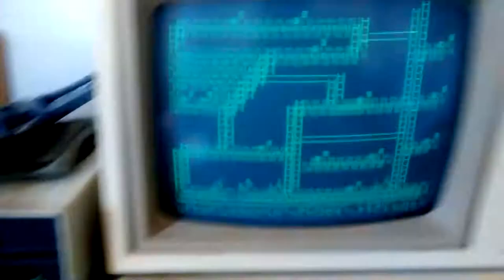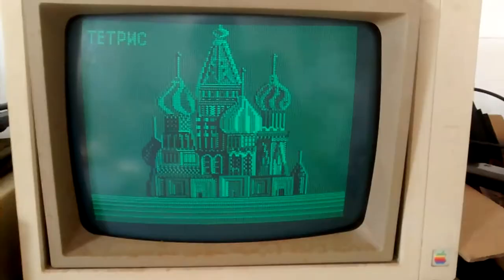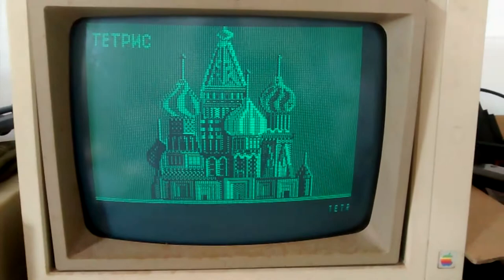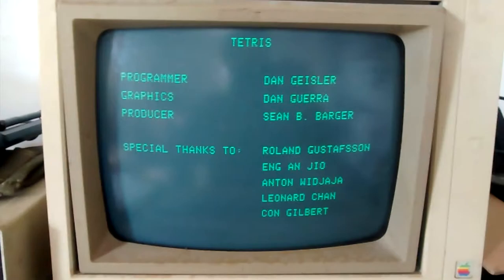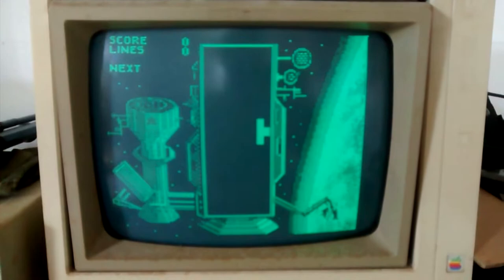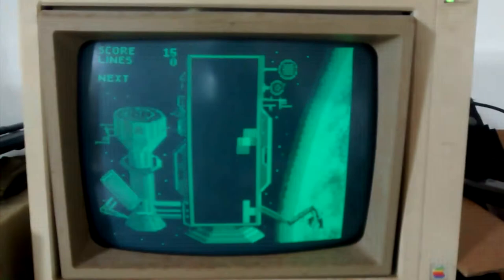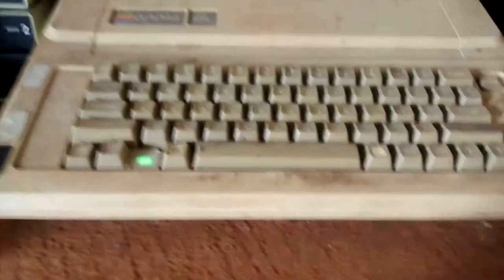Let's see what else we can find. Good old Tetris — my mother was addicted to this game. Well, the speaker works. I played this like a couple of times, I was never a big fan. There's a Soviet space station — I don't know how you control this game, but Tetris would be awfully hard to play on a monochrome monitor.